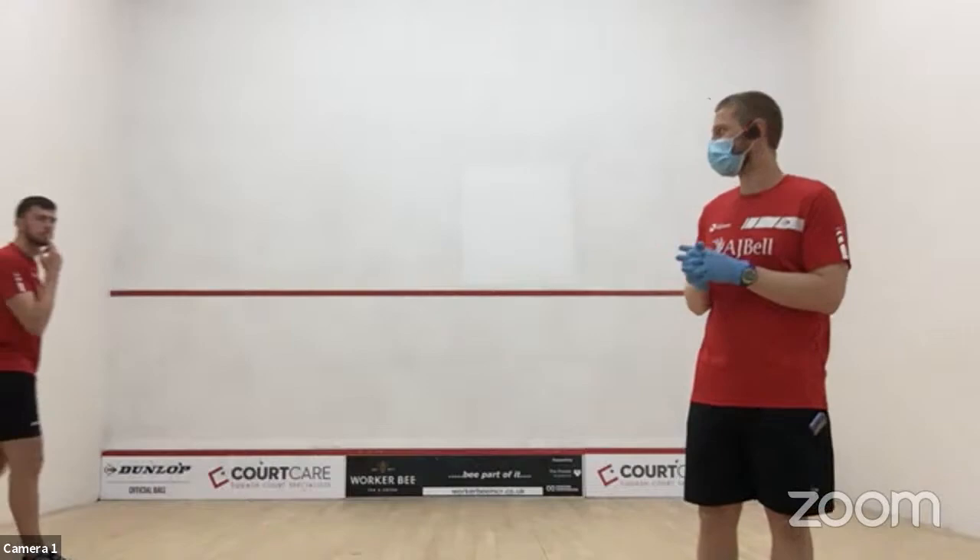Welcome back to more SquashFit, brought to you by England Squash. This is the series that will get you back on court with all cylinders firing. We're going to use all of our expertise and resources to help you come back in a way that will help you manage your body, reduce the risk of injuries, and really help you to thrive and enjoy your game of squash.